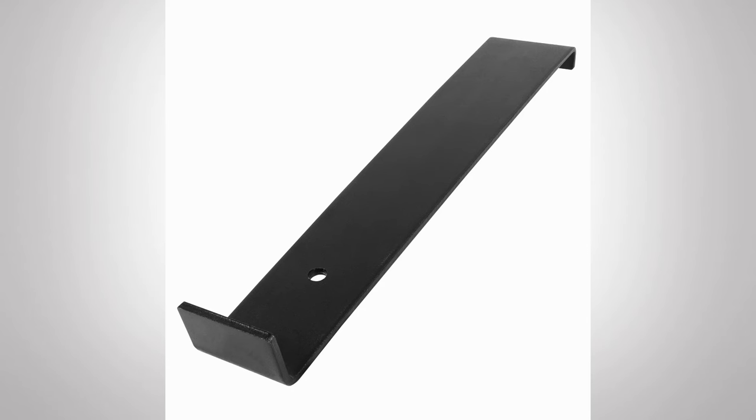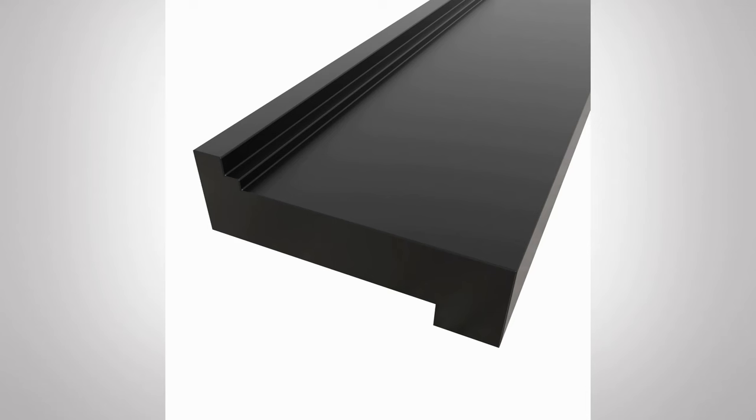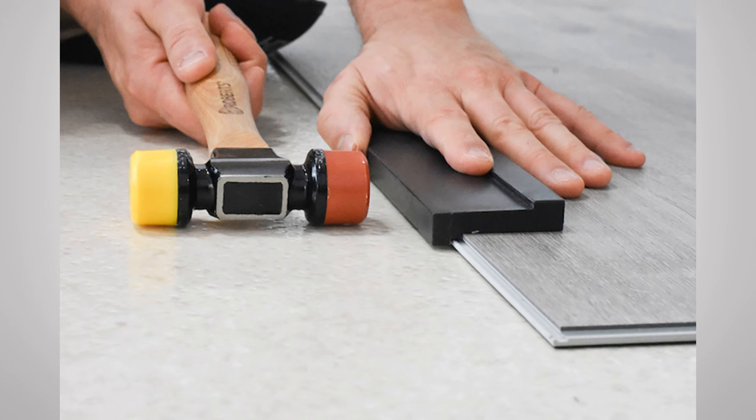Two specialty tools come in the installation kit. The pull bar lets you grab the edge of the plank and tap with a hammer to pull the joint tight — it goes right on the edge and has padded dots to prevent scratching. The tapping block also lets you tap a plank into place without breaking the edge or marring the vinyl surface. These are specialized but not complex tools.